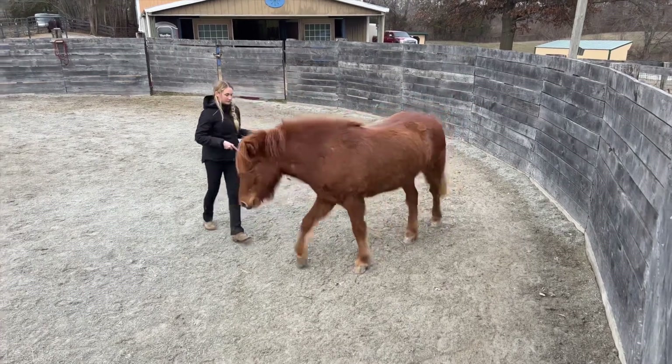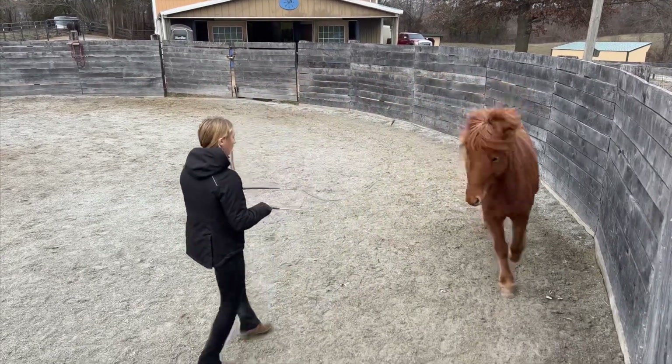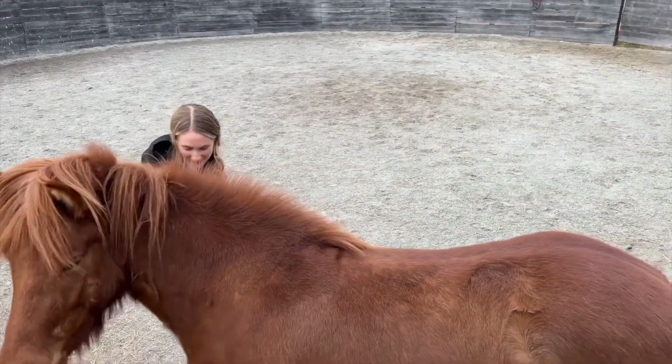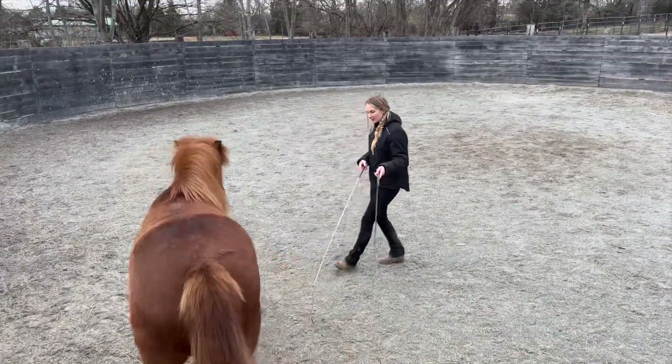The idea is she learns to hurry up and find my shoulder. I often start on a circle and then create energy with my whip, drawing backwards with my feet, and then the instant she offers more energy and effort towards my shoulder, I release my energy down.